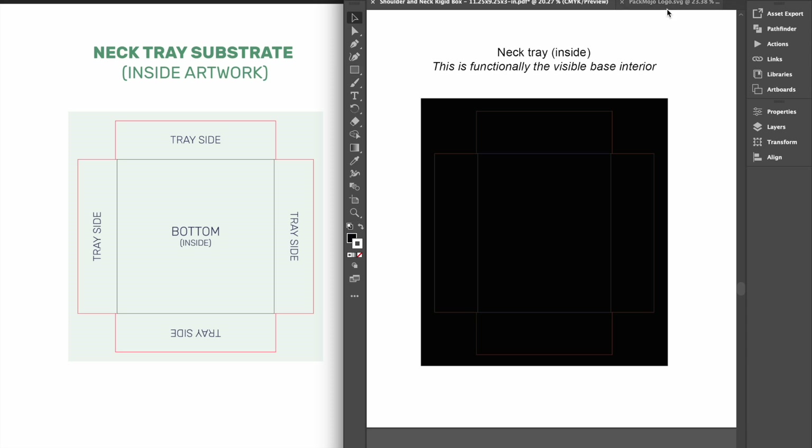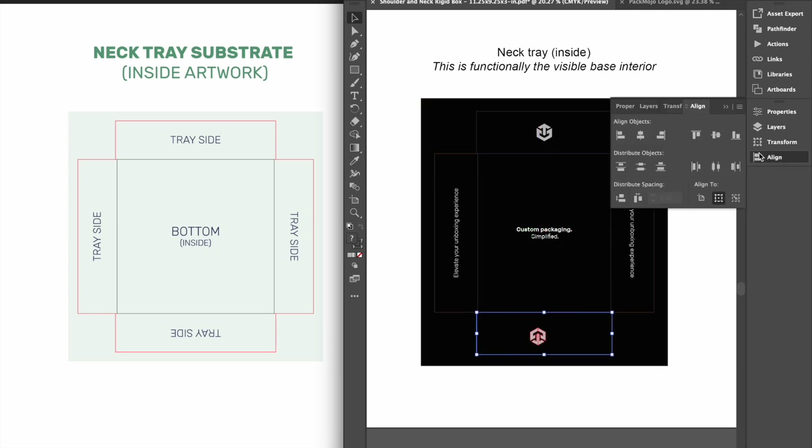For the interior of the neck tray, designs on the base inside and the base side above the base inside will stay in the same orientation. Similar to the neck tray exterior, designs on the left side will need to be rotated 90 degrees anti-clockwise, whereas designs on the right side will need to be rotated 90 degrees clockwise. Designs on the remaining side, shown below the base inside, will need to be inverted.